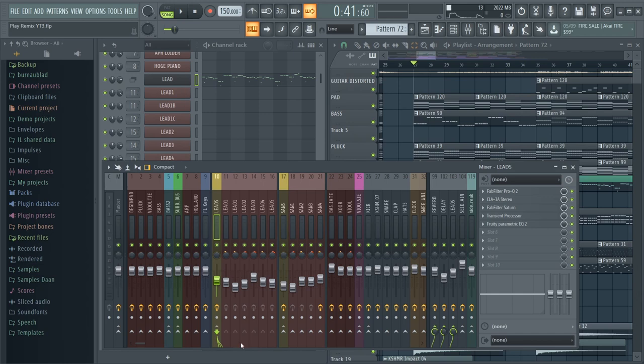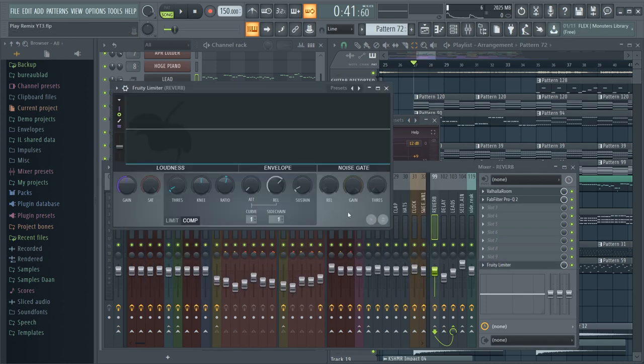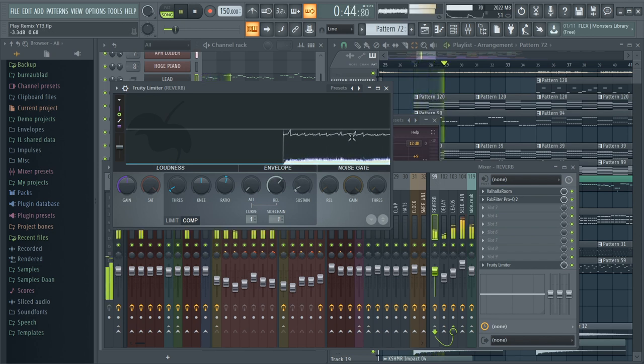As you can hear there is a lot of reverb on this lead and I used some parallel processing for this. I sent my fully dry signal to a new lead channel, but I also sent the same dry signal to a reverb channel which has 100% reverb on it. Doing it this way allows me to individually process the reverb. For example, I used an EQ to cut away some of the low and mid frequencies of the reverb, and I also sidechained the reverb with the dry lead as an input. So whenever the lead is playing, the volume of the reverb is lowered, which results in a cleaner mix.